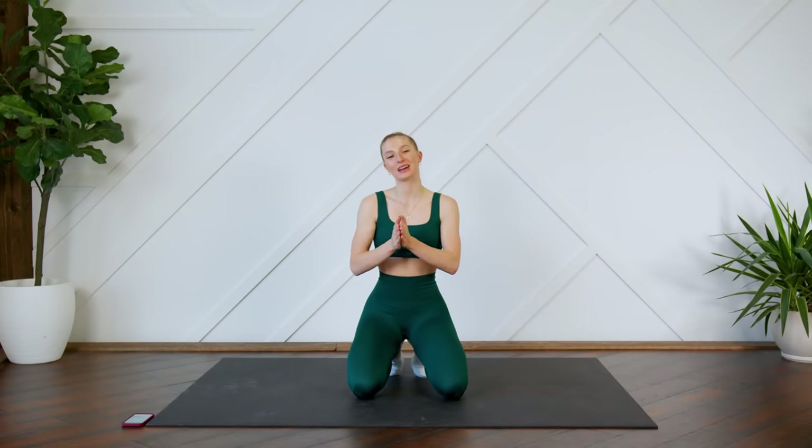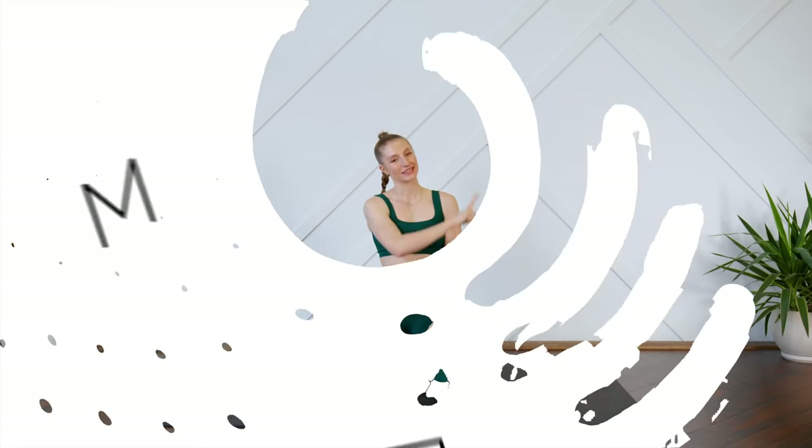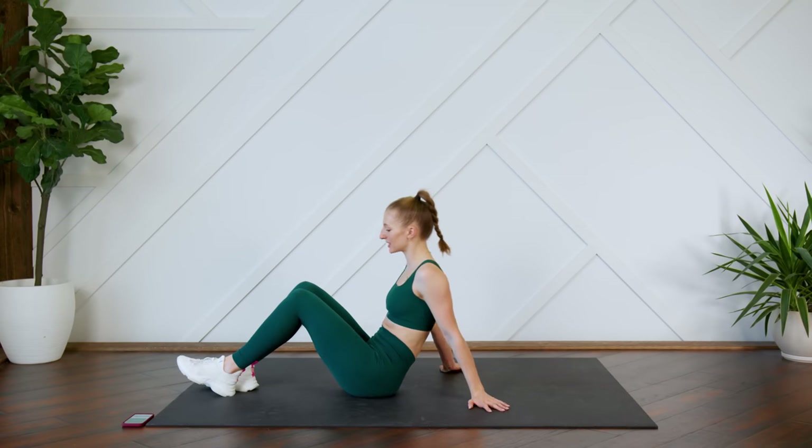Hey guys, welcome back. Today I'm going to lead you through an intense 10-minute ab workout. You don't need any equipment — just make sure that you can see your screen so you can follow along with me. Without further ado, let's get to it. All right guys, all of these exercises are going to be in 30-second intervals.